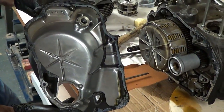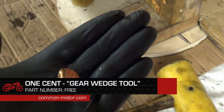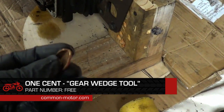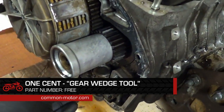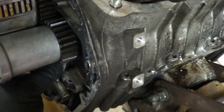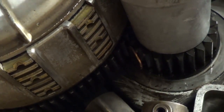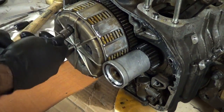Okay, on to the right-hand side cover. Here is our high-performance, low-cost gear wedge tool — these are readily available in cup holders in your car, or sometimes on the ground. You wedge it on the bottom side of this gear, between the gears, so the motor doesn't turn and rotate. It locks it in place right there. Yanni is taking off the clutch basket now.